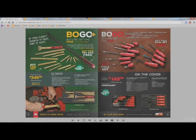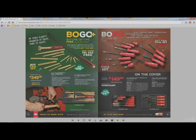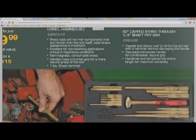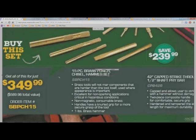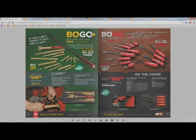We have a buy one get one, which Mac tools loves to do — and I like buy one get ones, they're usually a pretty good deal. This set is $349 and includes all these brass punches, a very large pry bar, and a small hammer — all brass. It's a 15-piece brass punch and chisel hammer set with a hammer and a 42-inch cap-strike-through pry bar.